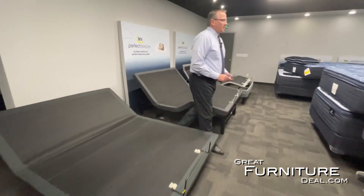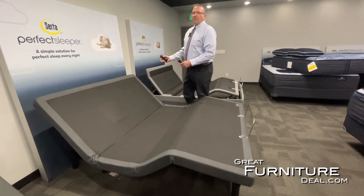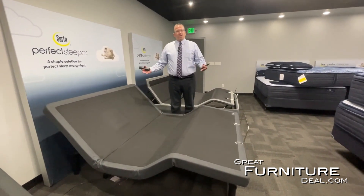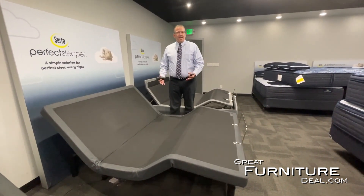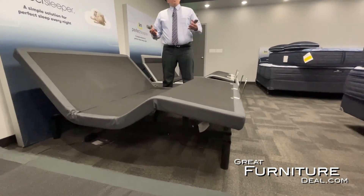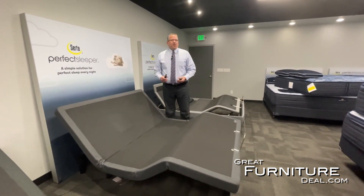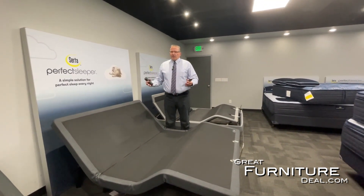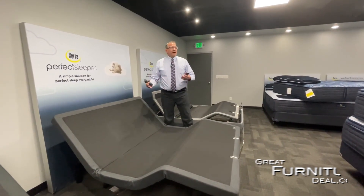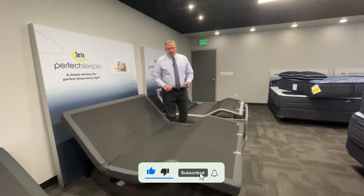When you step over into the Motion Essentials model, you step into a 750 lift motor. You add USB ports to the adjustable base. You have adjustable legs as well, and what's nice with this one is you have a zero clearance design, which allows you to take the legs completely off, use it on the floor, or use it on a platform bed. This uses Oaken Electronics and Oaken Motors, so you get extremely quiet motion adjustment — very important when you have two people sleeping in a bed and you don't want to wake the other one up.